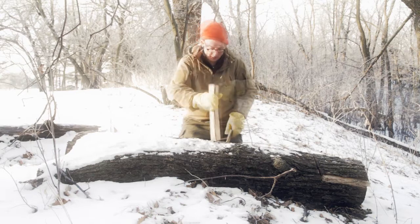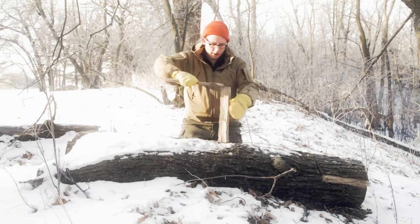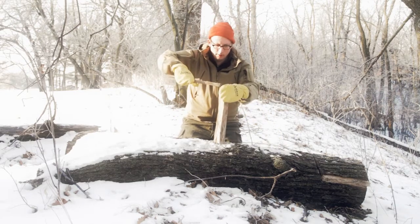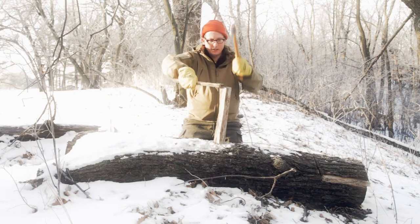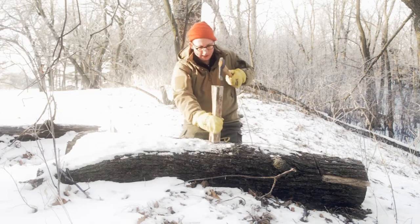A final way I'm going to show you: if you just hold your piece of wood with a stick so you don't hit your hand, and then give it a whack, it'll split.